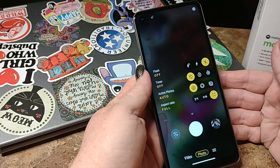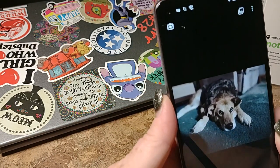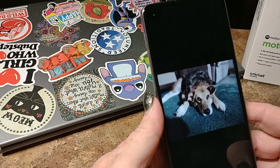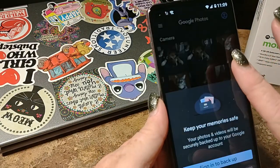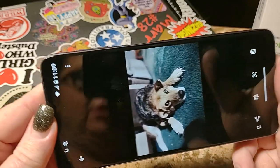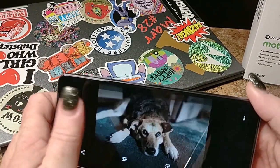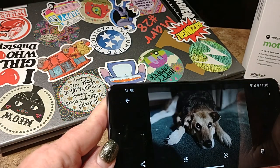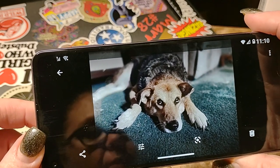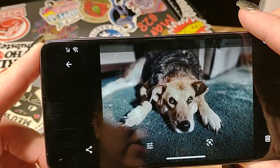Now let's take a look at a few pictures. This is Portrait Mode with Maya the House Wolf — she is the star of lots of pictures. So this is in Portrait Mode up close. You see Maya the House Wolf looking as beautiful as ever in her little sheddy spot. She does love to shed, but all of that is blurred away and her face is front and center.